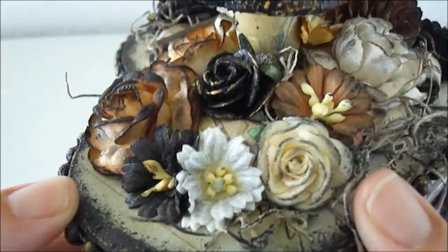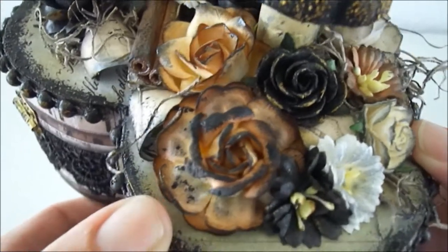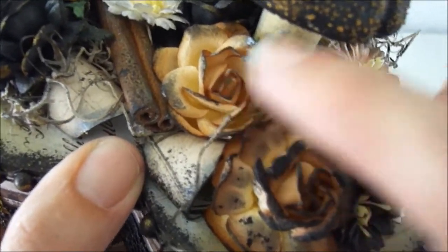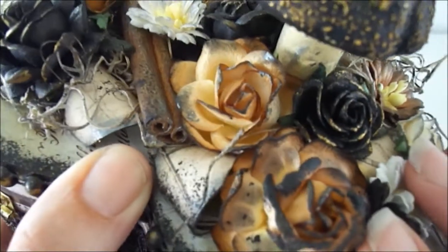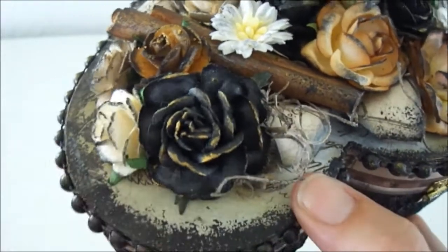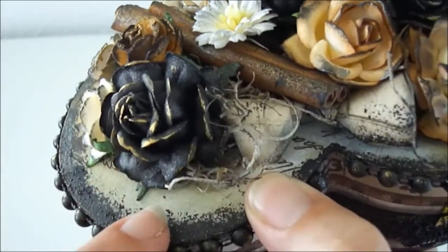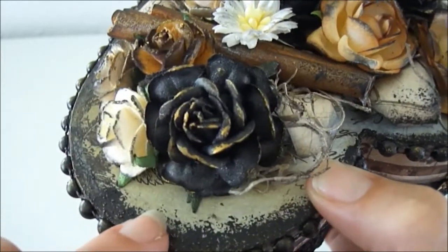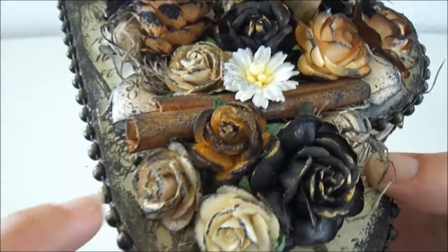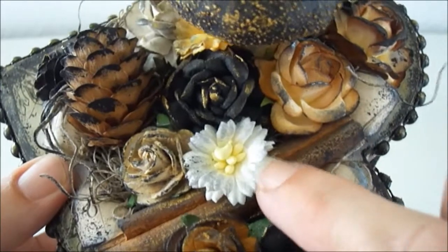Here's one of the Cosmo daisies colored with my homemade spray, and here's one of the beautiful 40mm tea roses. This is one of the trellis roses, the 35mm ones. Here's another beautiful tea rose — I colored this one as well and went over it with some Inca Gold. And here are some more of the 25mm open roses and another Cosmo daisy.